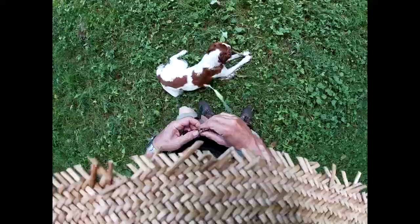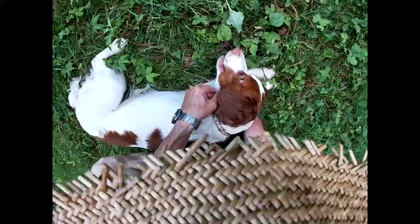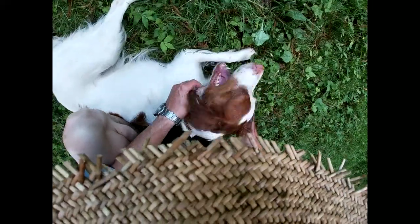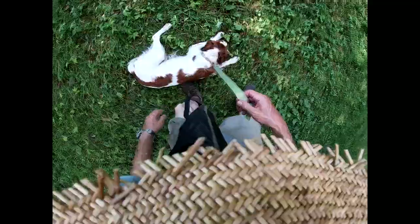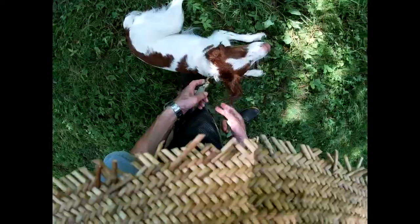I want to demonstrate how to use this to teach him to heel — very easy. It goes around his neck like this. Okay, good, Maple. Hold it like that, it should be close to his head.